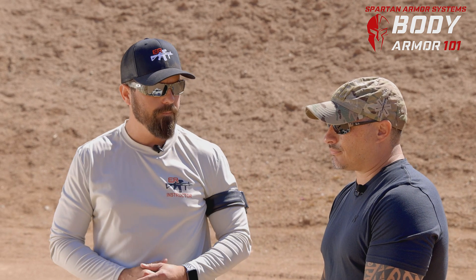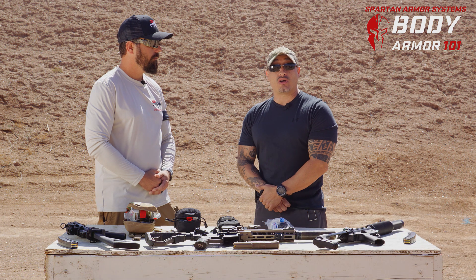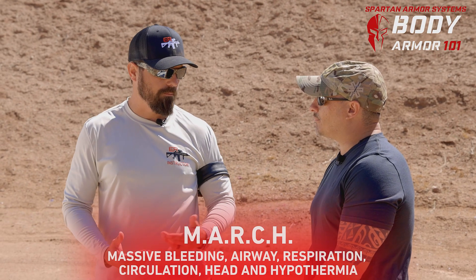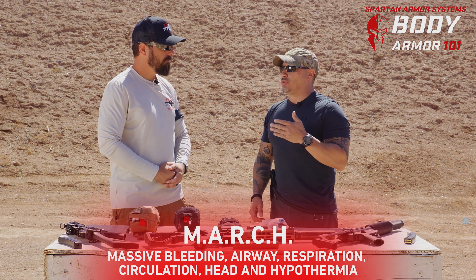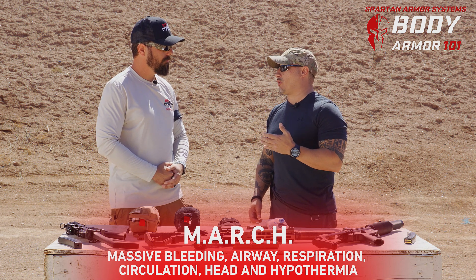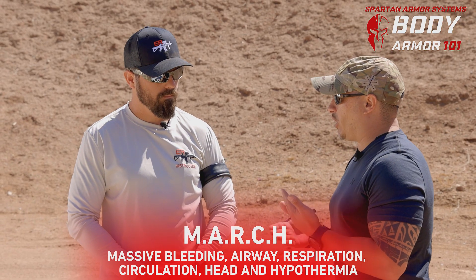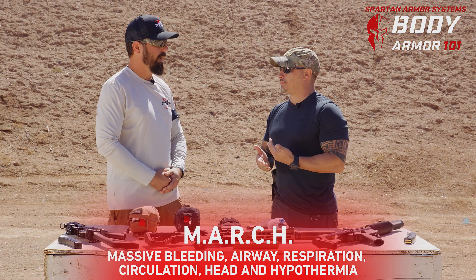Let me introduce you to Mike Pena. I'm a 22-year critical care paramedic with seven tours overseas and a lot of time in the city. Let's make sense of each acronym we're going to use. First, let's understand MARCH. MARCH is a quick algorithm to find out the most important priorities in treating a patient: massive bleeding, airways, respiration, circulation, and hypothermia — H as in head wounds.